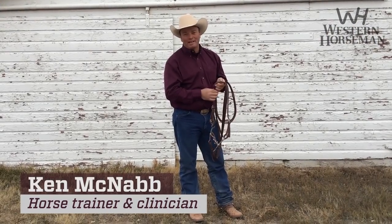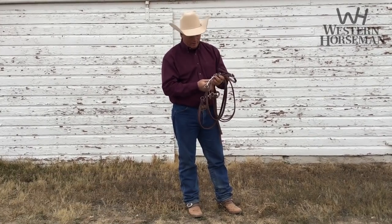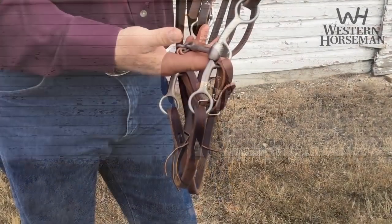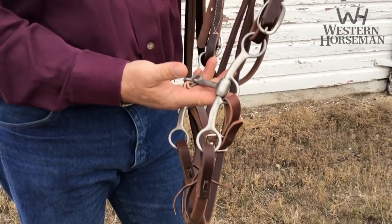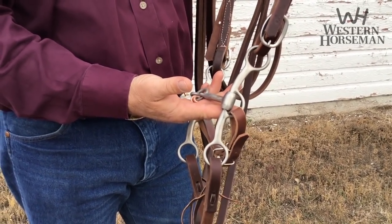Hello, I'm Ken McNabb. I want to take a couple of minutes and talk to you about this bit. This is my lifter bit. Weaver Leather builds it for me. What I did is I wanted to make a transition bit that would take my horse from the snaffle into whatever bit my training level is requiring.